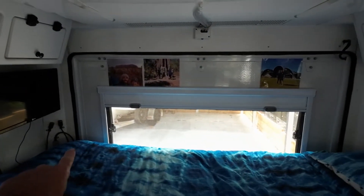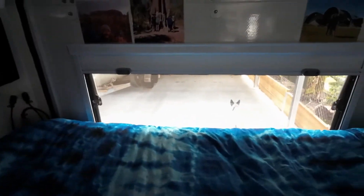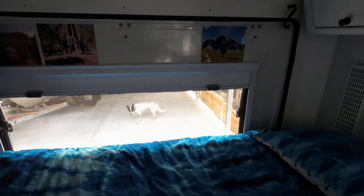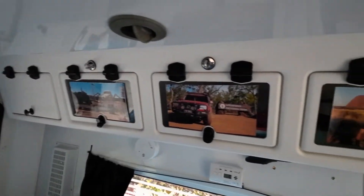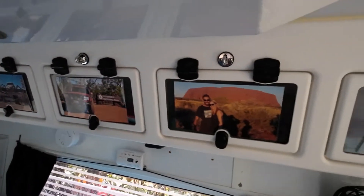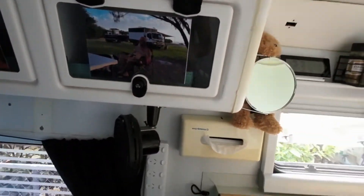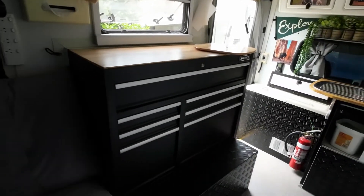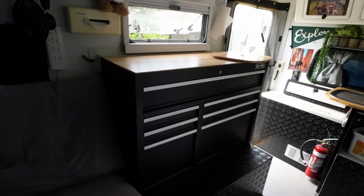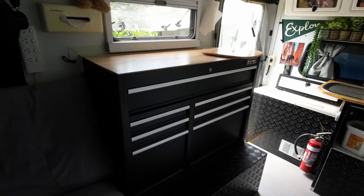We also took out the back window and put a big opening window on the back here, so it lets a lot of air in. We've got more overhead storage coming through here, and more storage going across here as well. Then it comes down to our kitchen cupboard, which holds all our plates and pantry items and stuff like that.